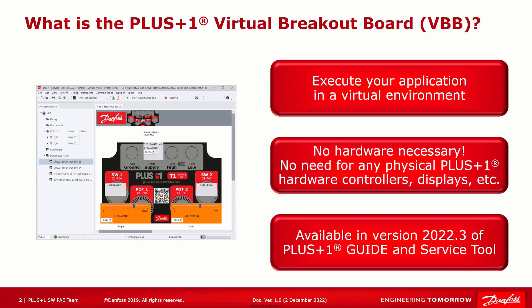So what is the Plus One Virtual Breakout Board, or the VBB? The Virtual Breakout Board is a new feature in Plus One Software that allows you to execute your Plus One Guide application in a virtual environment on your PC when you don't have or don't want to use any physical Plus One hardware — any controllers or displays, etc. There is absolutely no need to connect to physical hardware in order to use it. The VBB was released in version 2022.3 of Plus One Guide and Service Tool. Be sure to check out our video on the update center if you have any more questions on that.